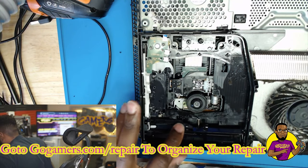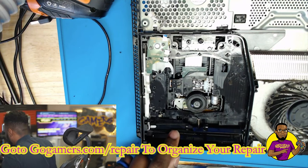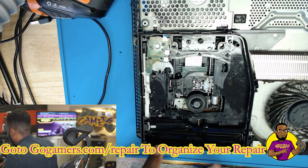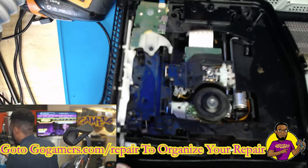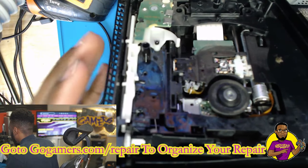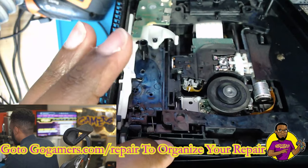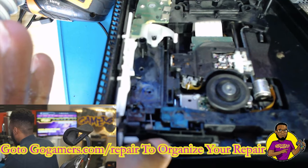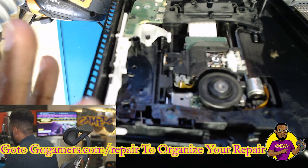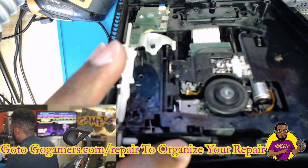Got that popped back in there. As you can see, this section had popped out — that always needs to be in there. If this pops out, just pop it back in and it will snap in like that. This is exactly how it needs to be. I'm also going to clean around the fan a little bit as well.